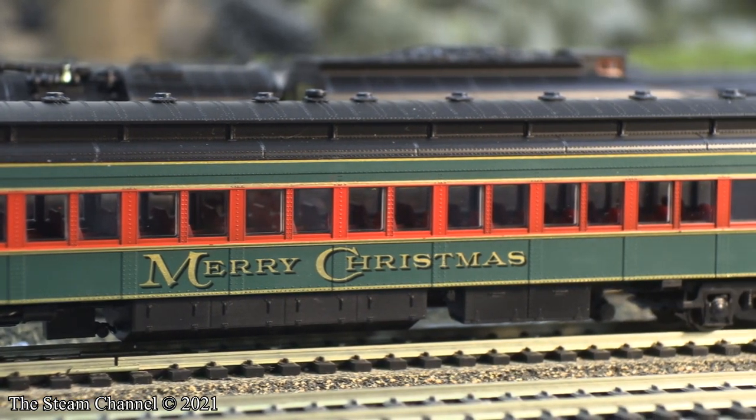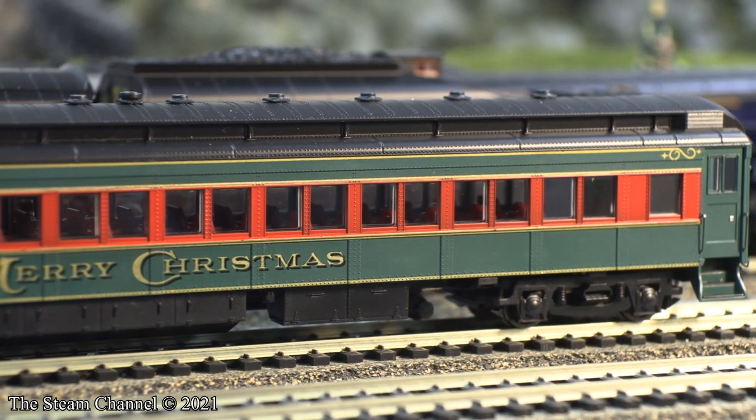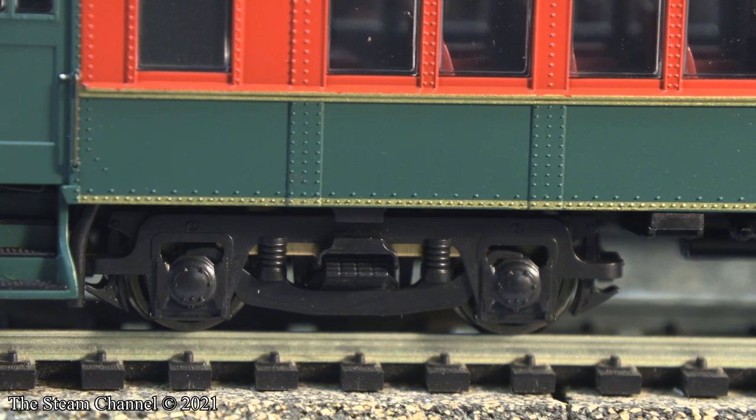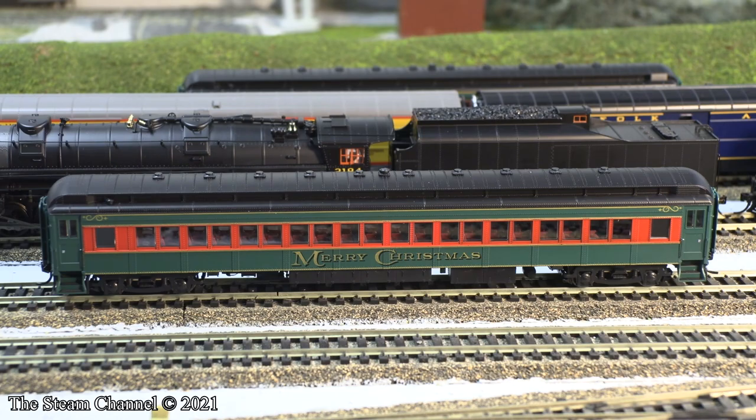I've been collecting Christmas-themed cars like this for some time to put together a Christmas train on our future layout. These coaches have two axle trucks with some basic leaf spring, journal, and spring detailing. The body and chassis for these coaches is made of ABS plastic.